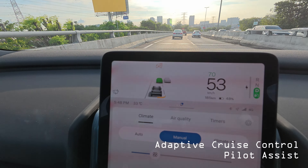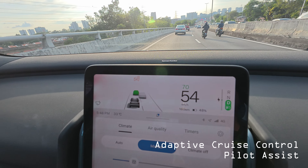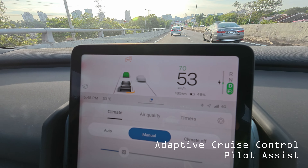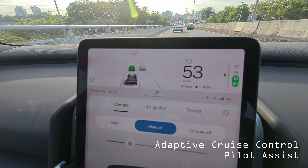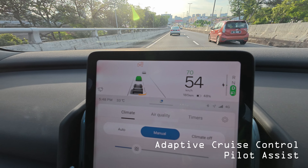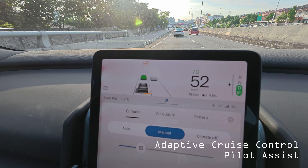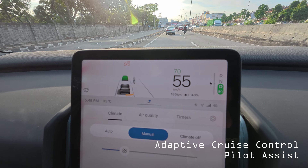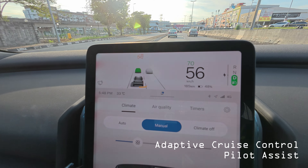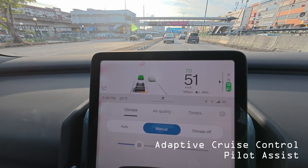I've turned on ACC mode and set it at 70 kilometers per hour maximum. Because the system detects a car in front of me in my lane, it's maintaining a safe following distance. If the car ahead moves away, it will accelerate back up to 70 km/h. Right now it's following and tailing the car in front at around 55 km/h. With ACC, you still have full control of steering.